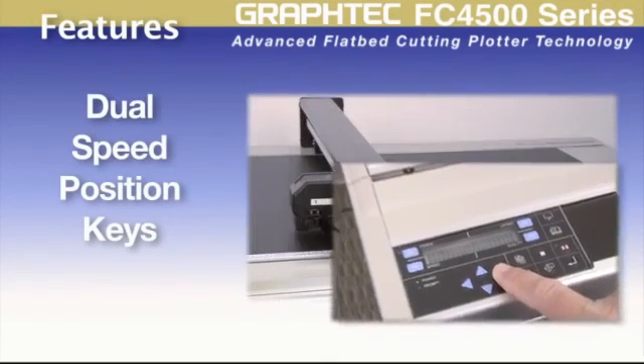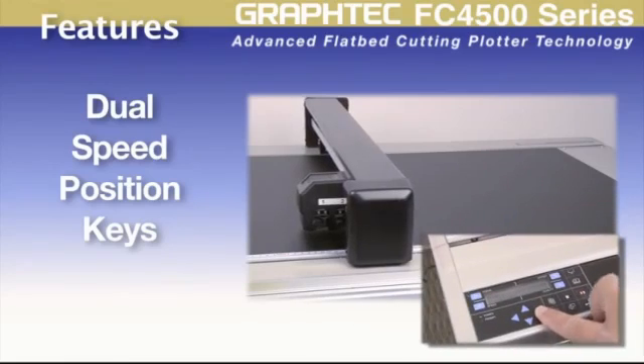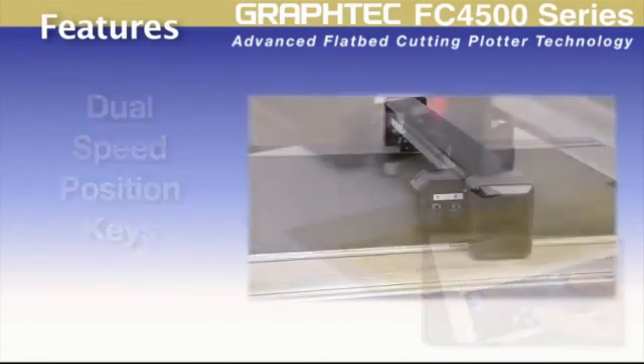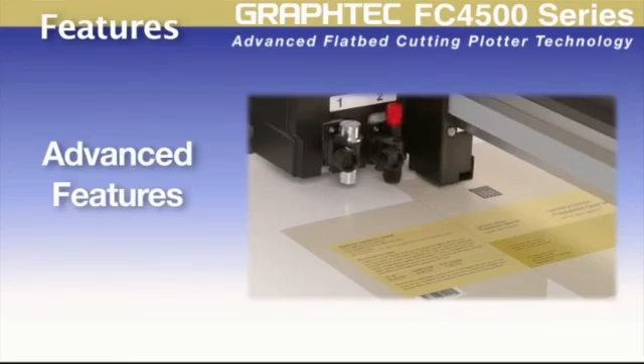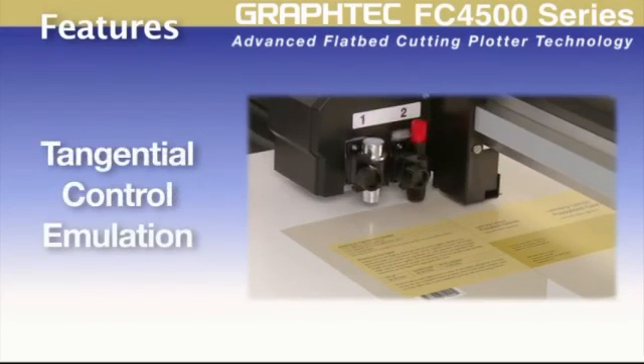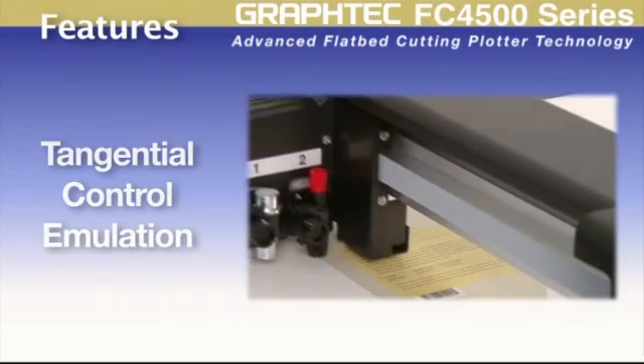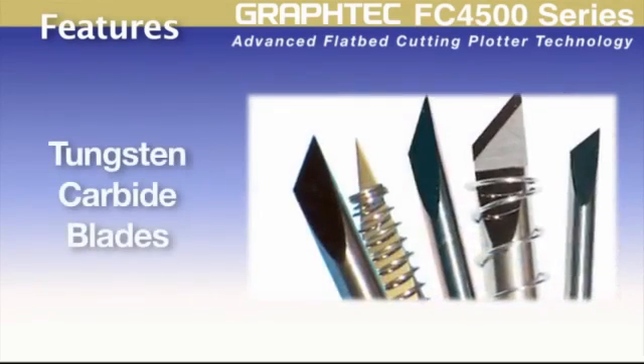The dual speed positioning keys ensure accurate tool positioning. The FC4500 also carries advanced features such as tangential control mode for clean, accurate corners when cutting thicker materials or intricate designs on delicate materials.